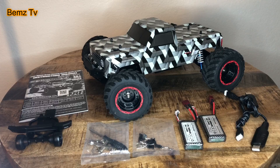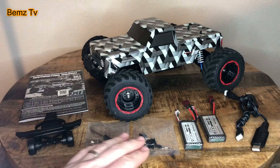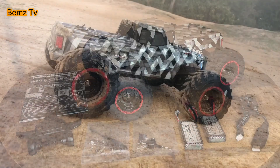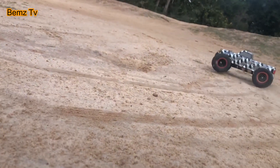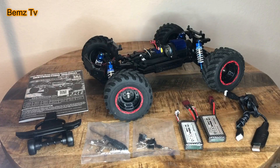In the box you get a user manual, an optional wheelie bar, tools, body clips, two 7.4-volt 1600 milliamp batteries, chargers, and a brushless 3800KV motor with a 35-amp ESC receiver combo.